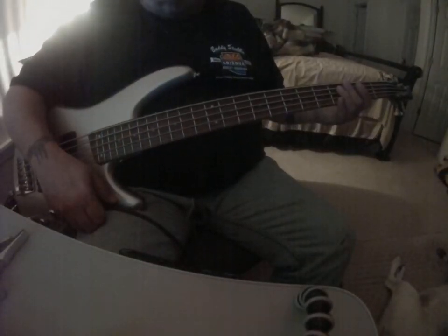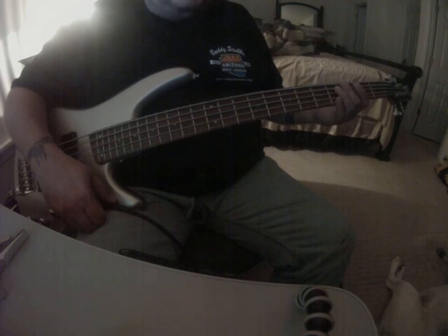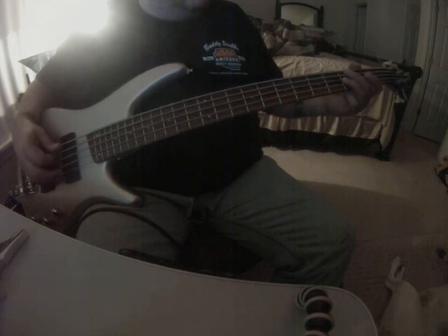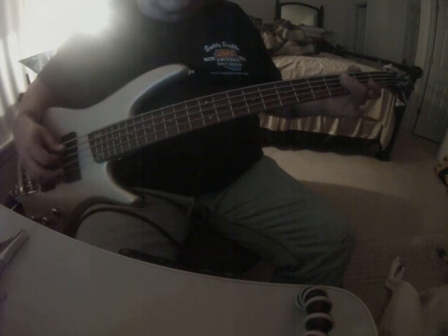This is 8 Second Ride — this is the first chorus. The first two are no big deal. It's starting on the A string on the 3rd fret and the E string on the 3rd fret.